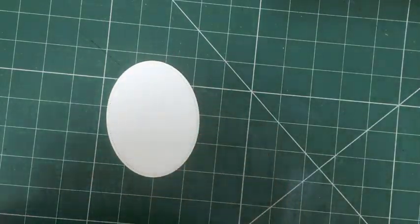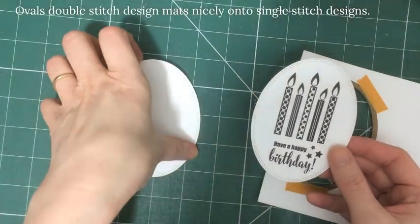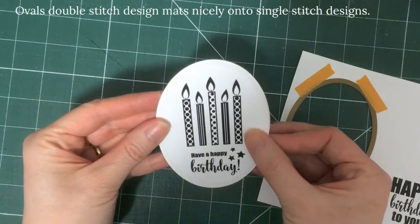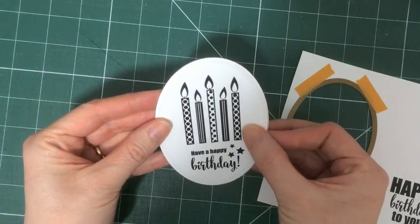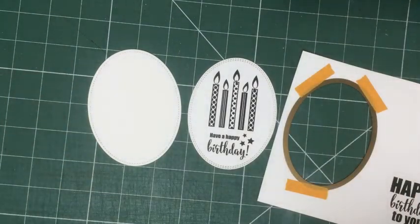Just secure them with a little tape before cutting. I ran these through the Cuddlebug like I would with any other die. They're low profile and very easy to use, and what I like about the oval designs is that the double stitch mats lovely on top of the single stitch ovals, which just makes it really easy for you to mat items.